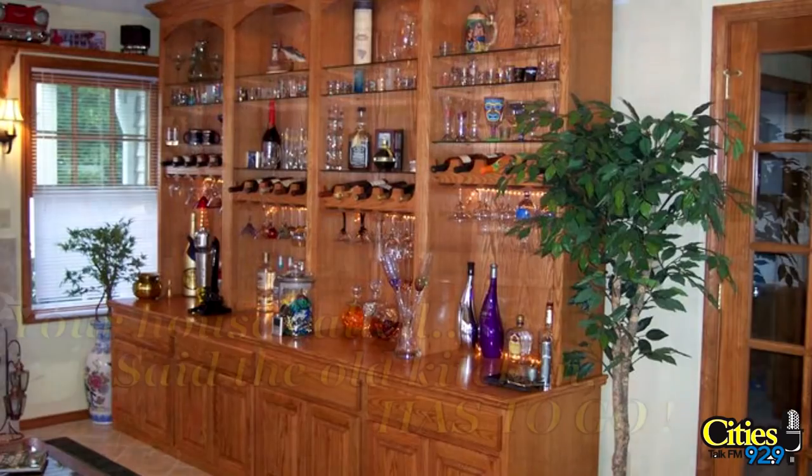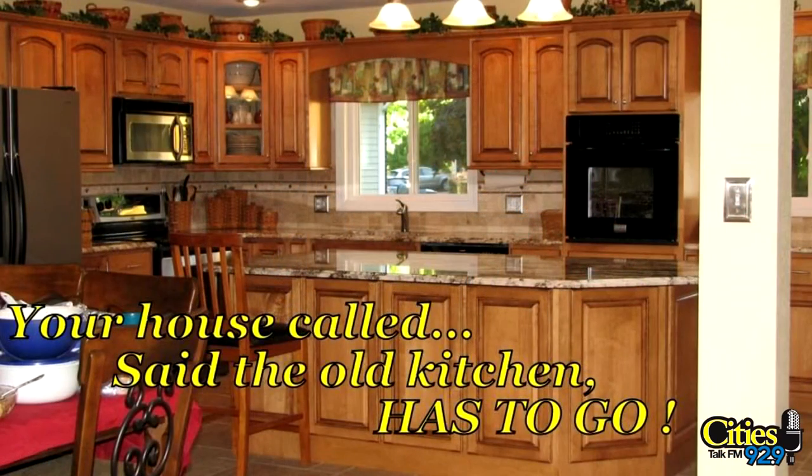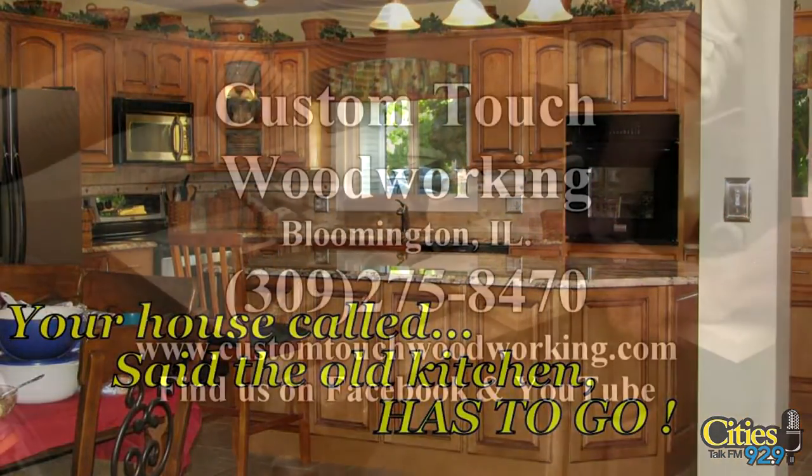To see what other people have dreamt and Custom Touch Woodworking has built, go check out CustomTouchWoodworking.com. Also go to Facebook, Custom Touch Woodworking.